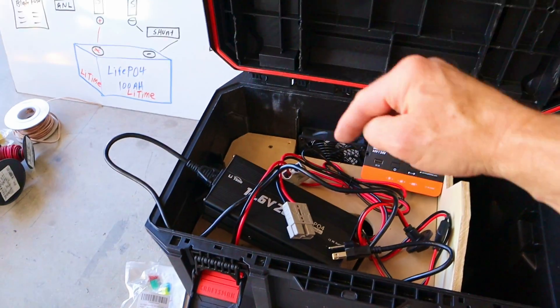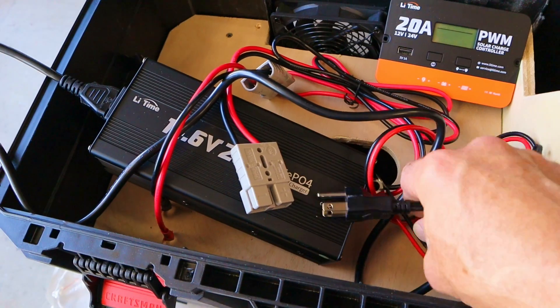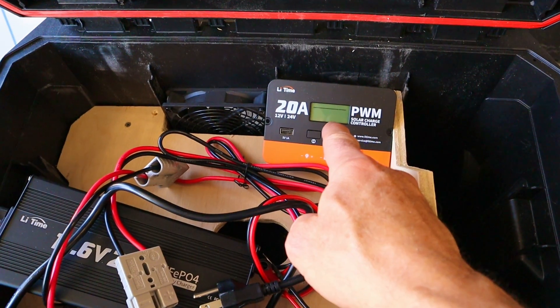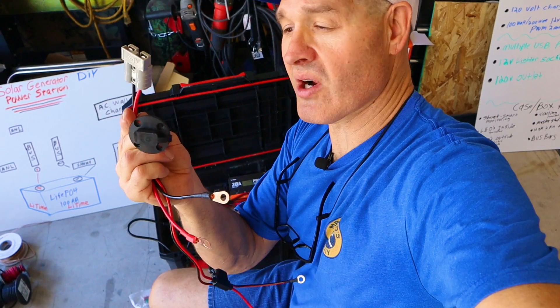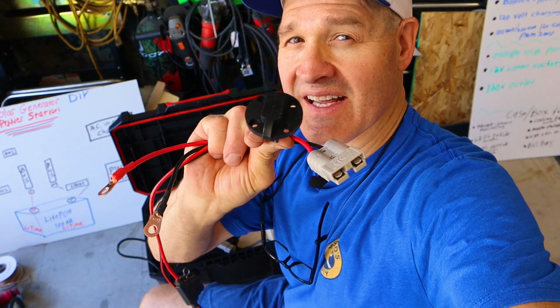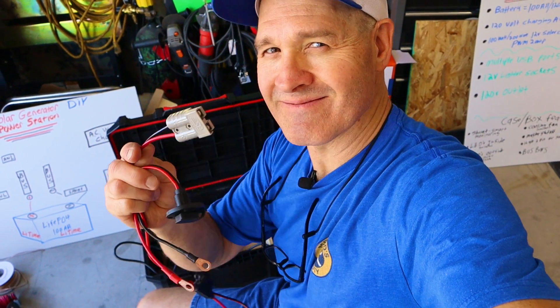For power coming into the box we have two different sources. I have a wall charger using an Anderson connector, and solar charging using an SAE two-pin connector. I've got mounting plates for both — let's get those holes cut in.